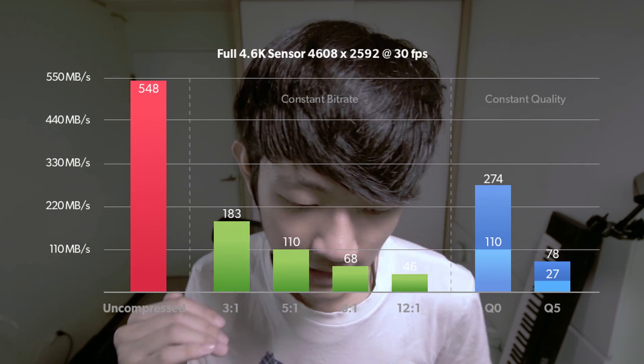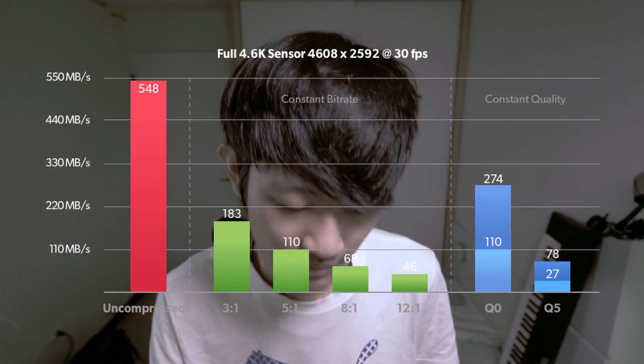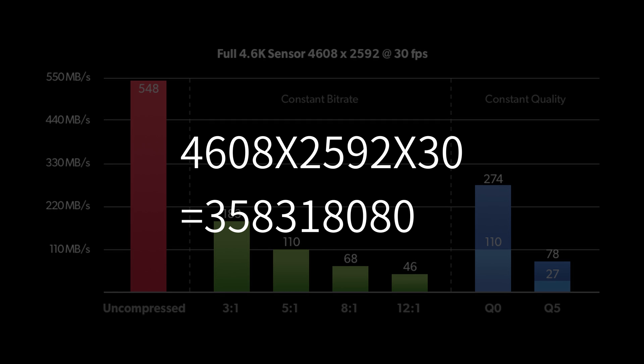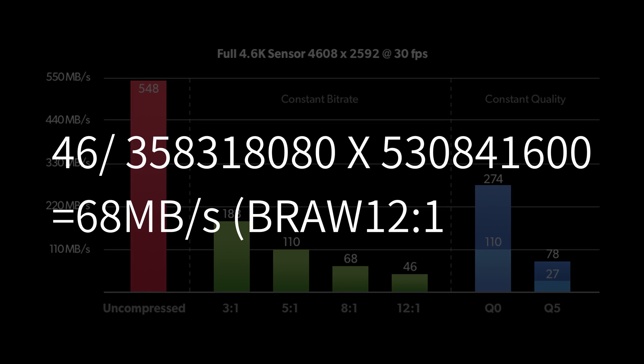On Blackmagic Design's website, they show us the URSA Mini Pro 4.6K 30 frames per second data rate — 46 megabits per second. Those are the pixels that the URSA Mini Pro outputs every second. And this is how many pixels 4K DCI 60 frames per second produces. You will need an SD card that can handle 68 megabits per second to shoot 4K DCI 60 frames per second 12:1 B-roll.